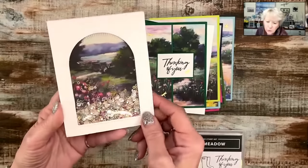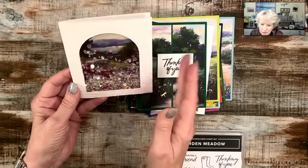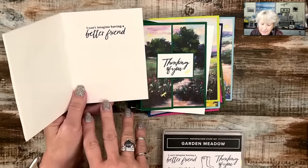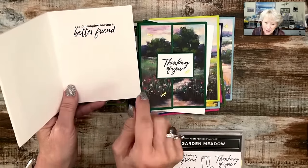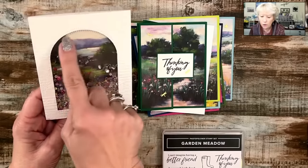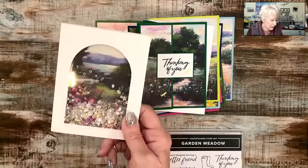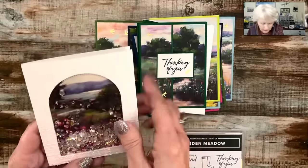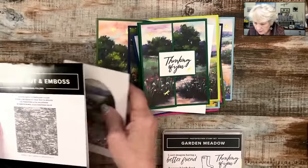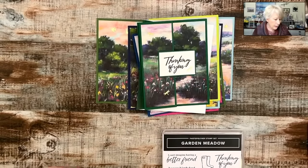Remember where I told you I wanted to play with that arch? I had to make a shaker card — literally made it tonight while I was waiting to go live. If you've never made a shaker card, I'd be happy to walk through that with you. I stamped the greeting on the inside because I didn't want to take away from where the shaker elements were. I absolutely love this card. I embossed it with the Exposed Brick 3D Embossing Folder. If you want me to show how to do a shaker card, let me know.